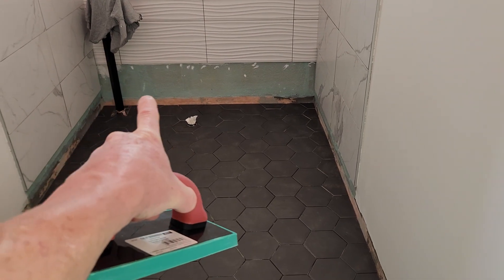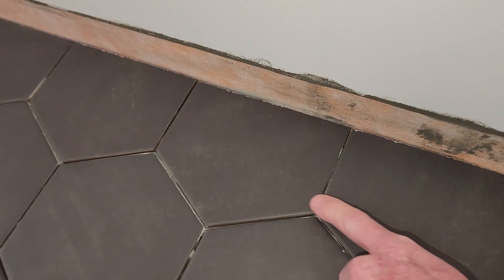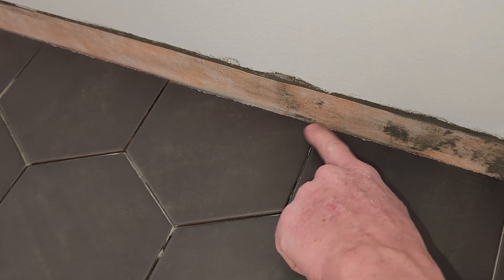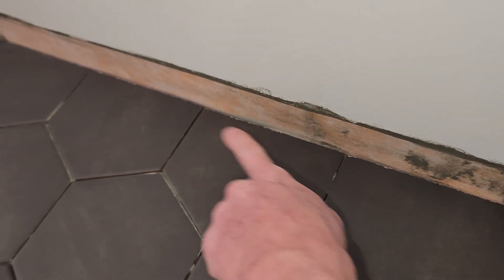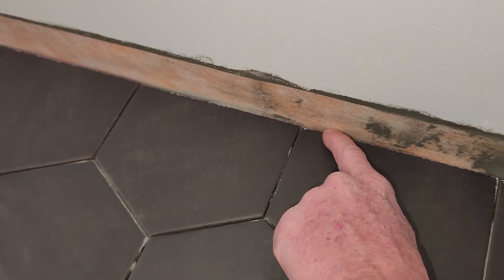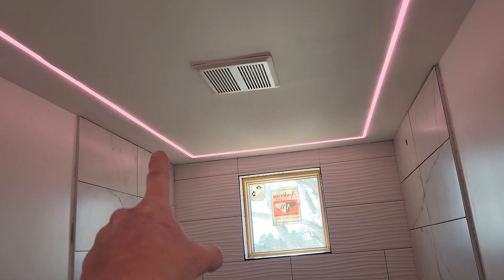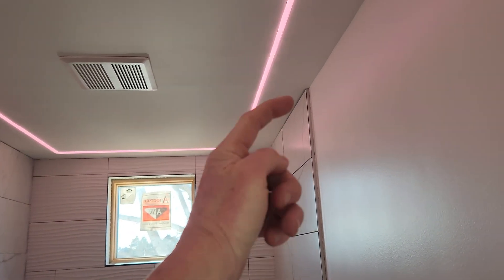I'm going to stay away from grouting the very edges all around — I won't grout the edge along the walls. Everything else will get grout. Some will get into that edge line, but I won't do that portion intentionally — there may be a half-inch of grout that gathers near each side, but no harm no foul. For my walls, I won't grout where the tiles connect to the back wall at the top either — I'll use silicone for all the ceiling-connecting areas and where the tiles meet the floor.